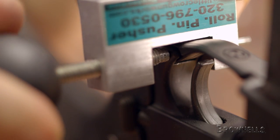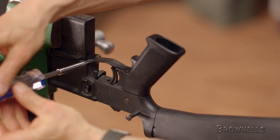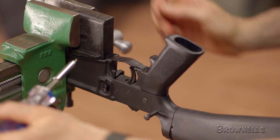With the rear roll pin now in place, we can install the front set screw. Align the hole on the right side of the trigger guard with the hole in the lower receiver and insert the screw. Tighten the screw with the correct size hex wrench and the job is done.